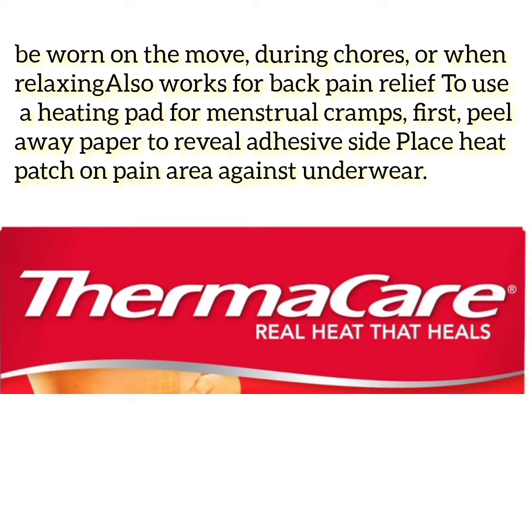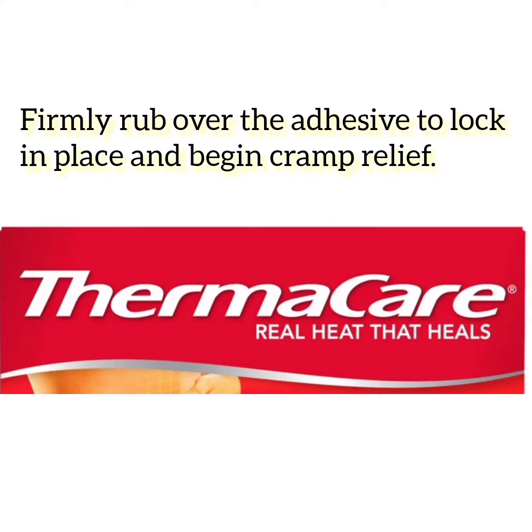To use a heating pad for menstrual cramps: first, peel away the paper to reveal the adhesive side. Place the heat patch on the pain area against your underwear, then firmly rub over the adhesive to lock in place and begin cramp relief.